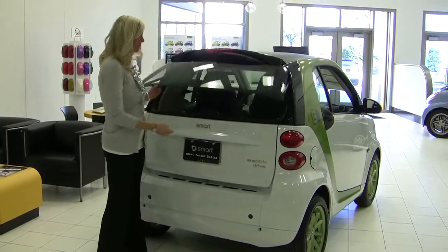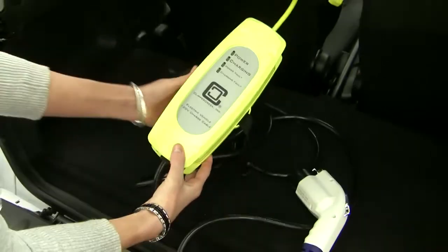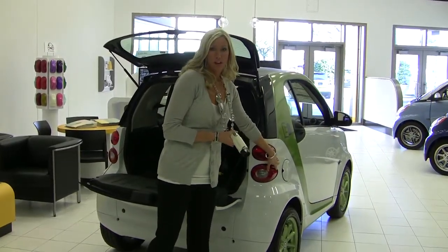Each electric drive is going to come with a charging cable, so you can plug it right into your outlet. A 110 outlet will work just fine, and it'll take about eight hours for a full charge. You'll plug it directly into the back of the car, in the side where you normally would plug in for your gas.